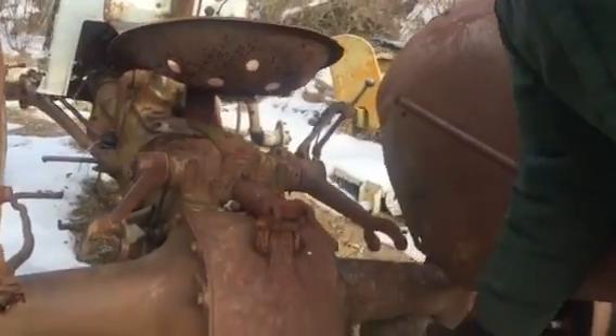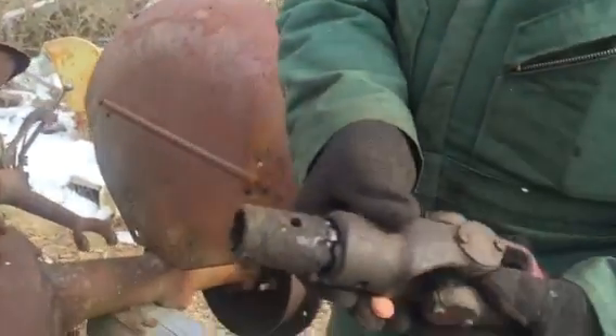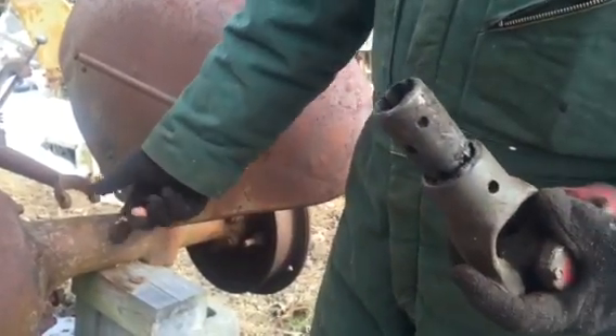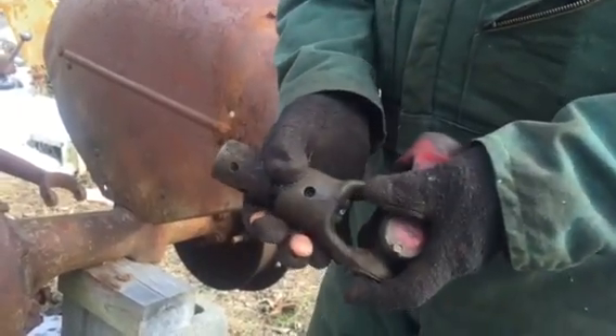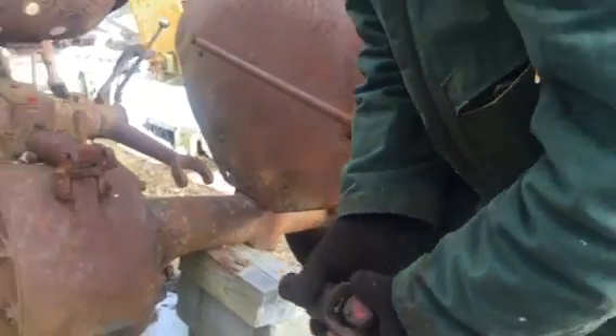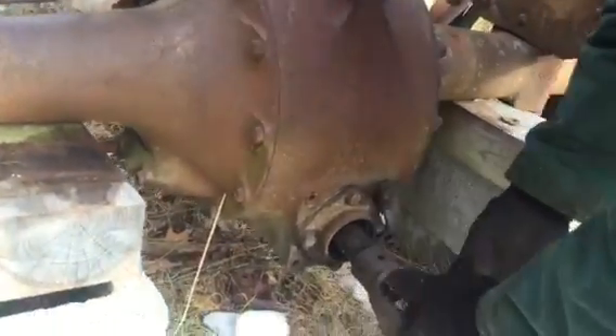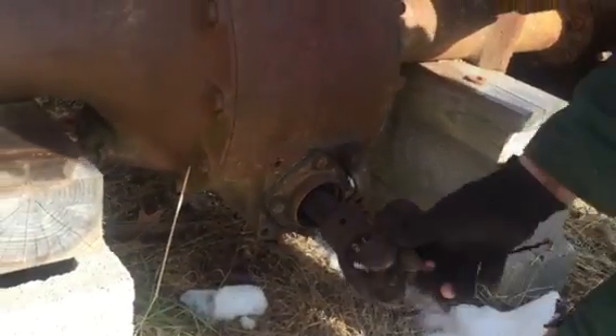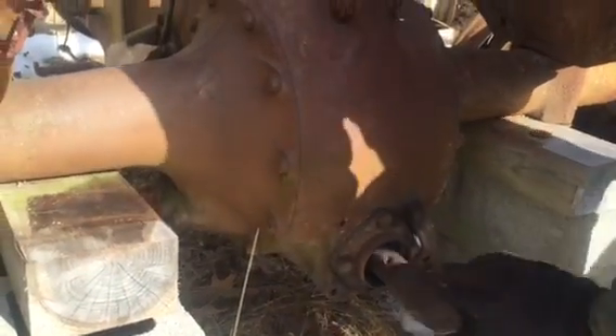Now I made this little adapter just so it's easy to turn. You can still turn this by hand, but getting your hand in there is a bit of a problem. So just slide this on, and as you turn it, you see the three-point start to come up.